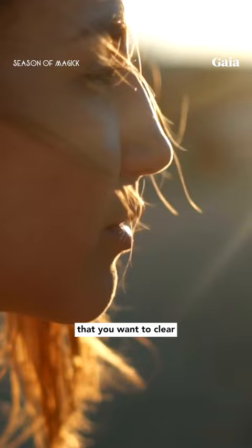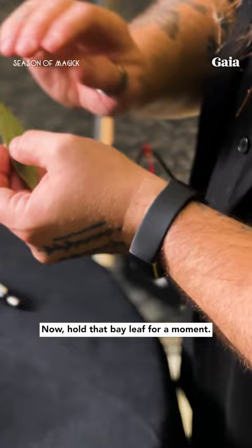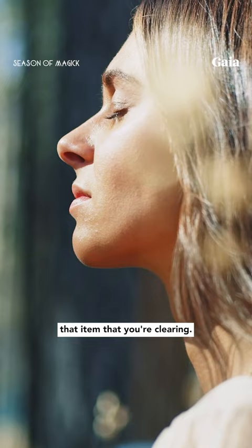Spend a few moments in quiet contemplation, choose one topic that you want to clear, and write that list item on one of your bay leaves. Now hold that bay leaf for a moment and you're going to want to think, feel, and experience that item that you're clearing.